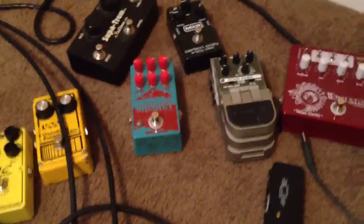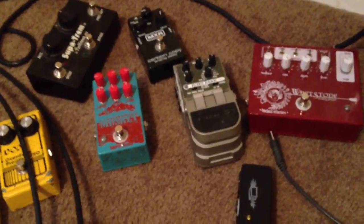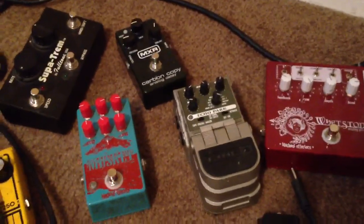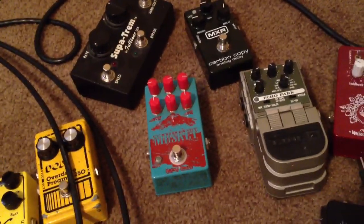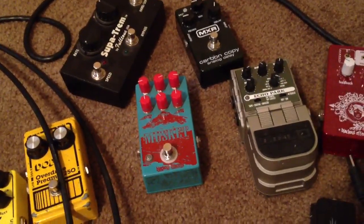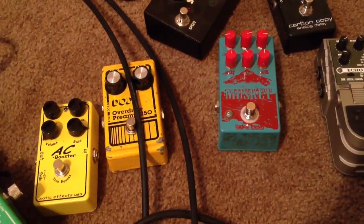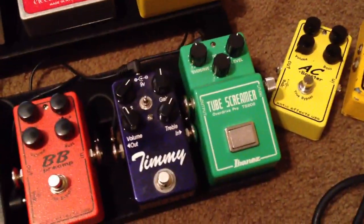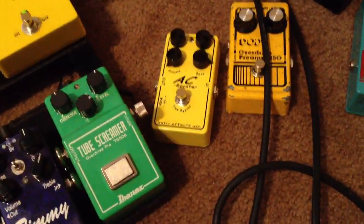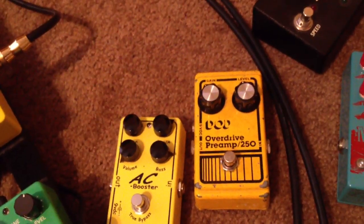The Echo Park was pretty much replaced by the Timeline — I was really only using it for ping-pong delays and stereo, and the Timeline does that just fine along with a zillion other things. The Musket — I love it, it's just not on right now. And then some other overdrive pedals: the AC Booster — between these four I kind of just swap stuff in and out. I don't really use the DOD overdrive that much. I bought it because it was cheap and cool, but I just didn't really bond with it.